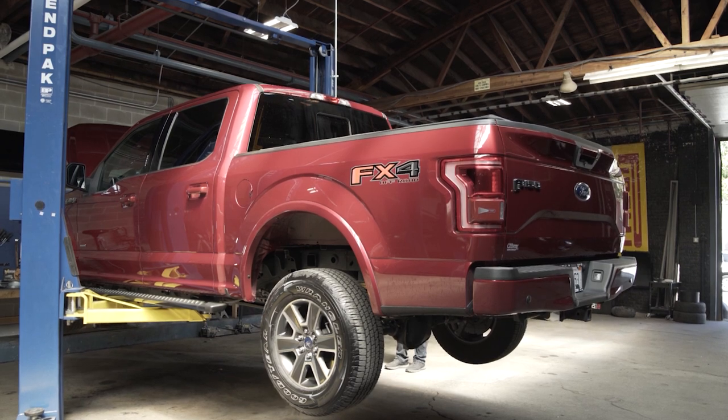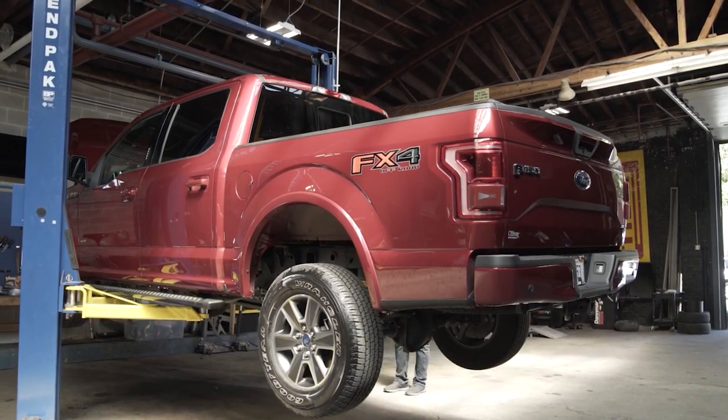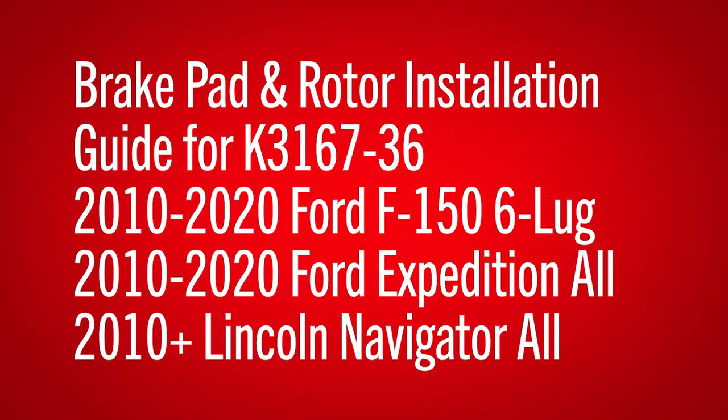The vehicle used for demonstration is a 2017 Ford F-150 XLT, but this part number also covers the front brakes for all other Ford F-150 6-lug models from 2010 to 2020, all Ford Expeditions from 2010 to 2020, and all Lincoln Navigators from 2010.